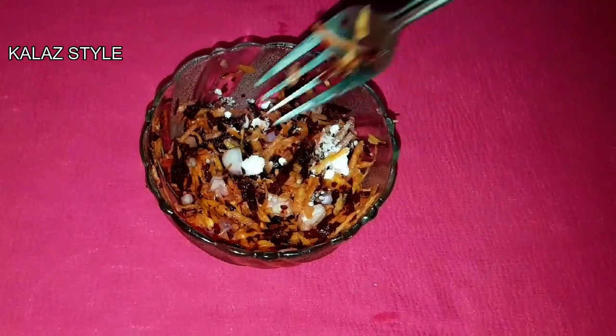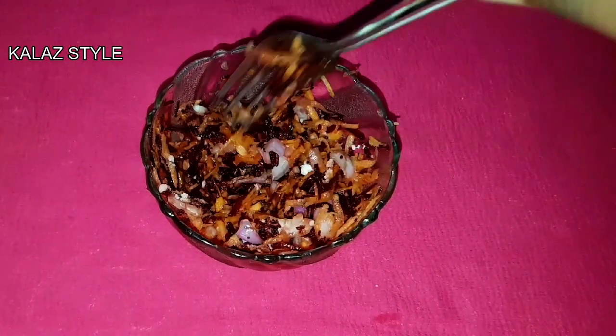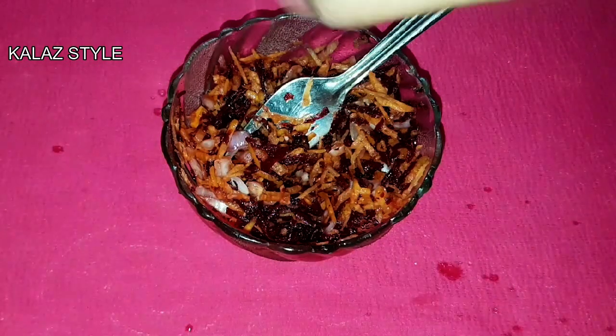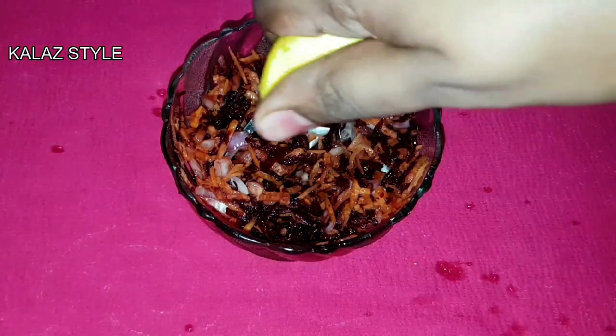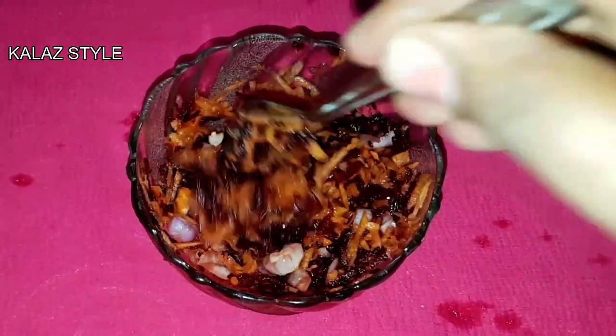You can also use chopped coriander in this filling. Now squeeze the lemon and mix it well. The healthy mix filling is ready.